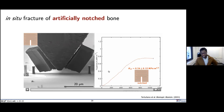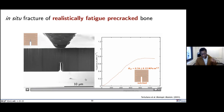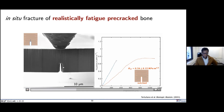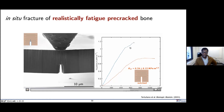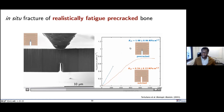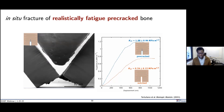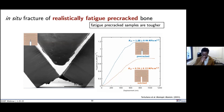Now for the realistically fatigue pre-cracked experiment, at slightly higher magnification: in the linear elastic region, the pre-crack is just opening rather than growing a new crack. Then we start to see new crack growth, and then catastrophic failure. We measure about 1 MPa√m — so the fatigue pre-cracked samples are measuring a higher crack initiation toughness, higher K_1c. This is a little bit counterintuitive.